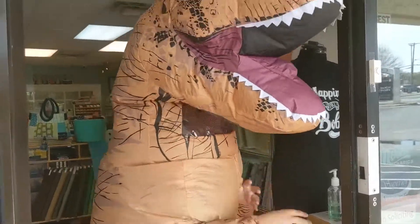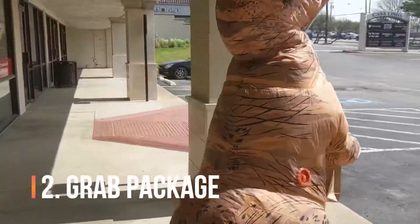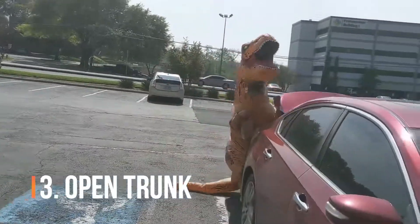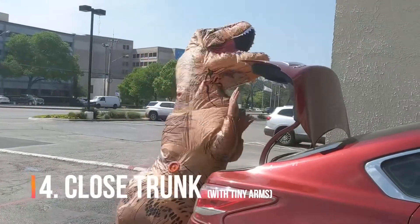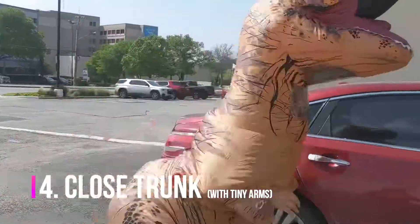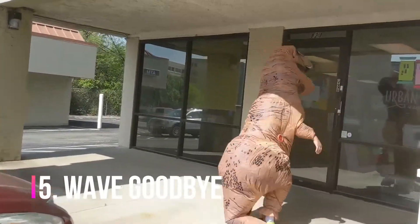Then we grab your package, ask to make sure your trunk is open. We place in your package and close it back up with our tiny arms. We wave goodbye and wish you a great day.